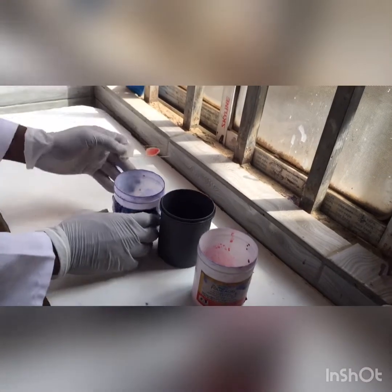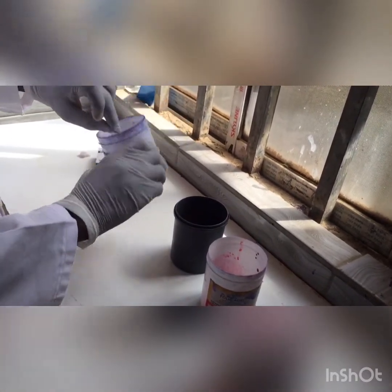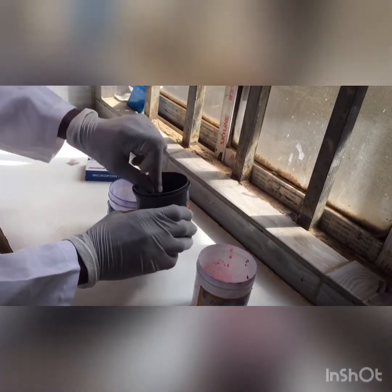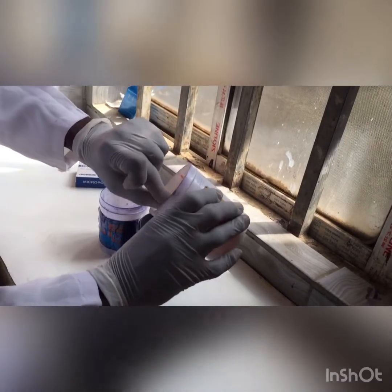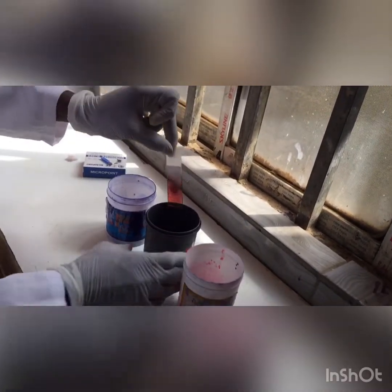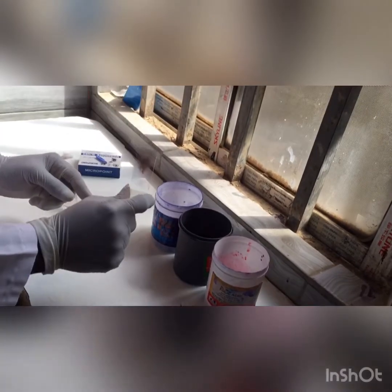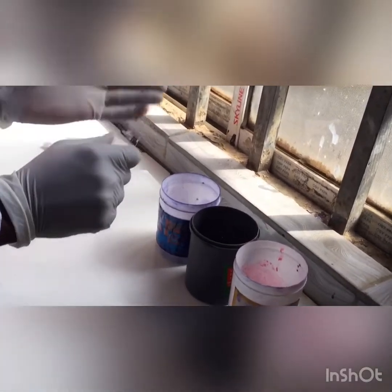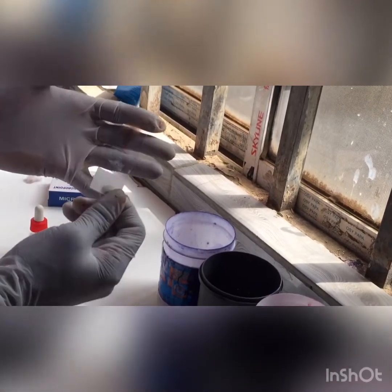So watch this: 1, 2, 3 in my water — 1, 2, 3, remove. Now in my Field stain B: 1, 2, 3. In my water again: 1, 2, 3. Now this is my stained thick blood smear. After dipping it in my Field stain and in my water, I allowed it to dry for about 10 minutes and you can see it's all dry.